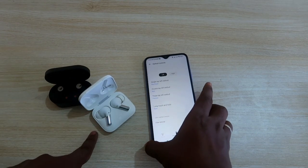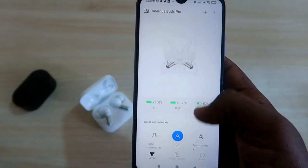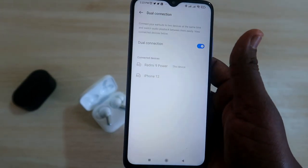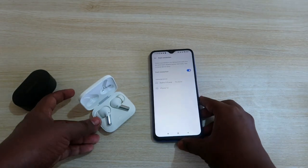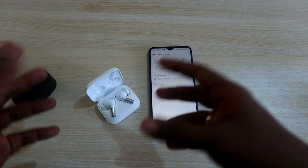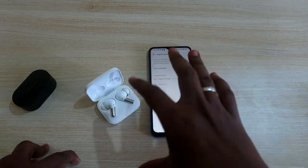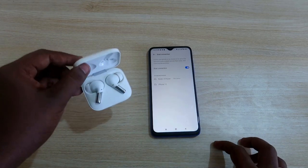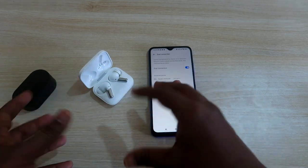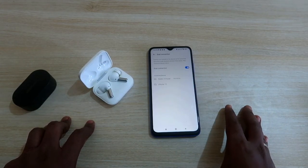To enable this update, install the Hey Melody application and enable the dual connection option from the main page — that's it. This new upgrade from OnePlus Buds Pro is really useful. If you are using two devices — a laptop, an Android device, an iPhone, or any combination — you can easily switch songs and calls between the two devices using a single pair of OnePlus Buds Pro without needing to disconnect from one device and reconnect to the other.